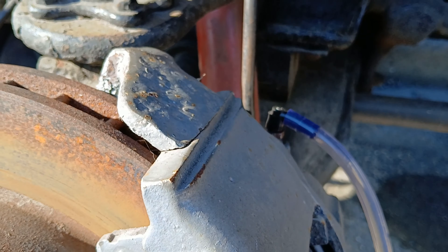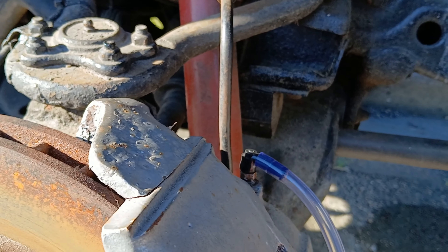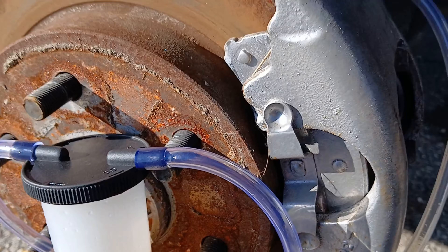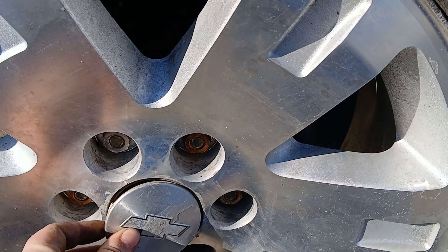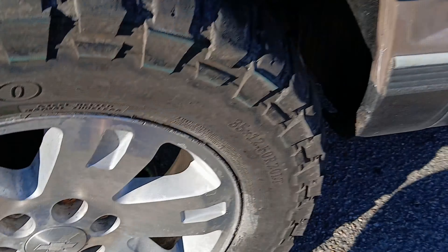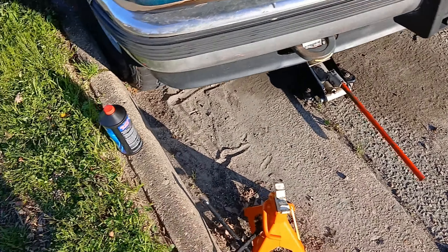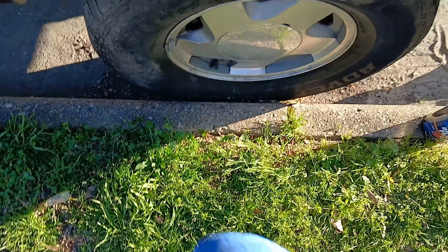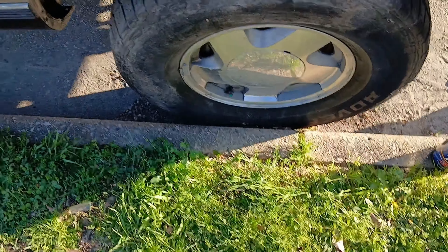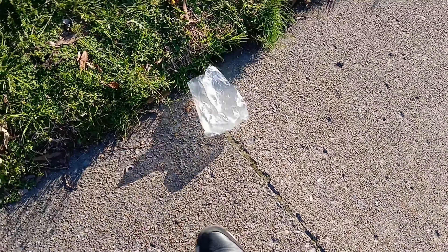I think I'm just going to let this gravity-feed and bleed out on its own for a bit. I've got the jack on the front now. The wheel was pushed up against the curb so I can't spin it, but I do have it jacked up enough to get underneath and access the bleeder screw.